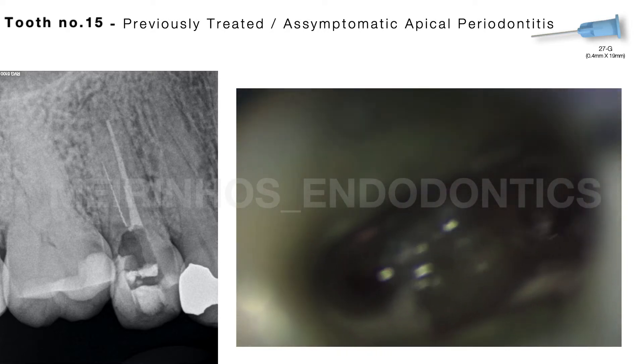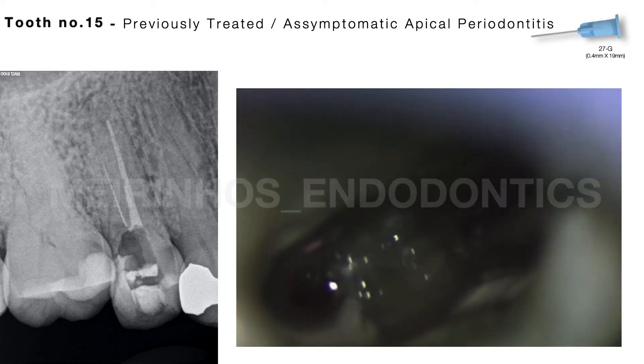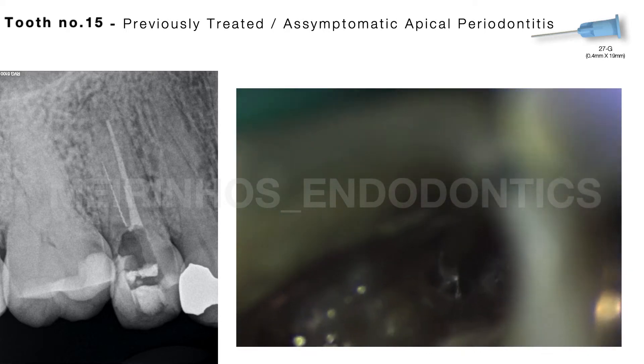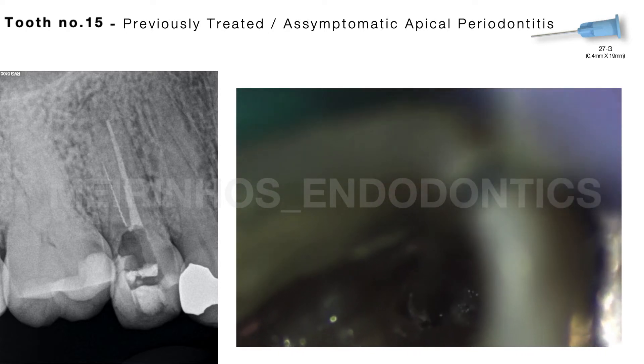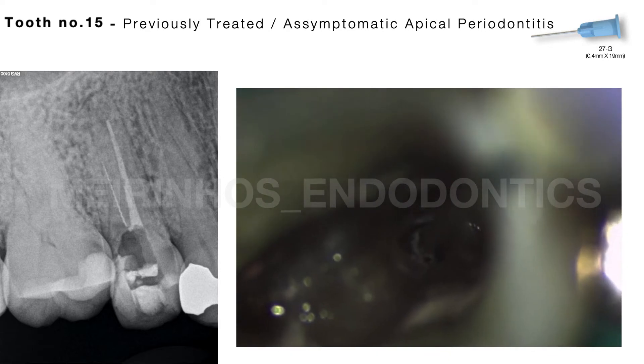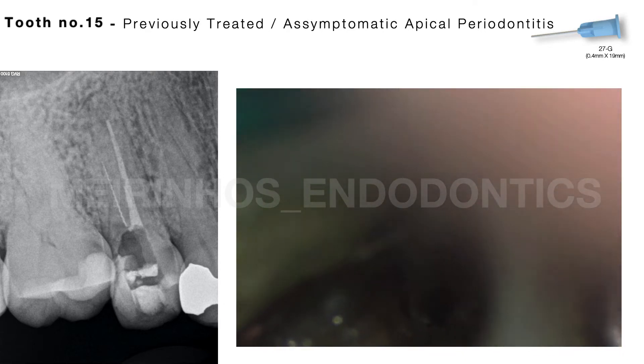As the treatment plan, non-surgical endodontic treatment was suggested. The bypass of the instrument was attempted with no success, as well as its removal using several systems: ERA-S, ProUltratips, and K-Files coupled to WaveShuck.